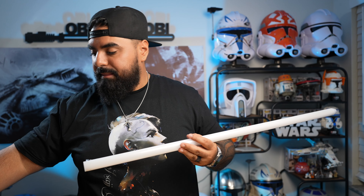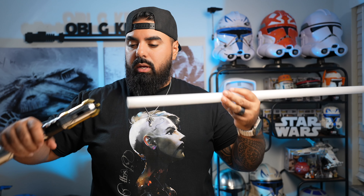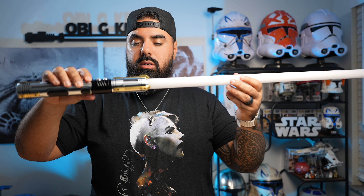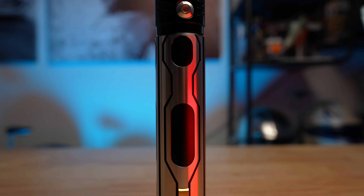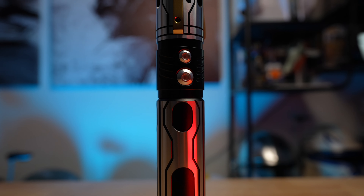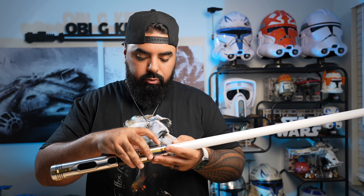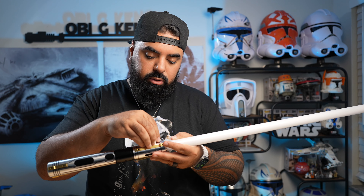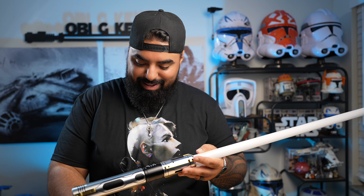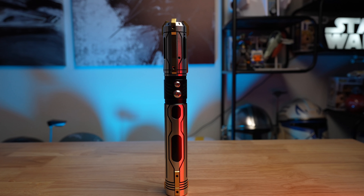So now that we have the NeoPixel blade, this is going to go right into the hilt like so. Then we are going to take a few of these retention screws and tighten the blade to the hilt. This lightsaber is going to use three retention screws. Every lightsaber is a little different depending on its design and how many screws it needs. They actually provide you with a few extra screws just in case you lose one in the future.